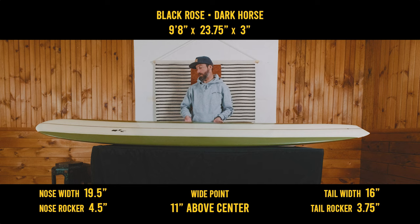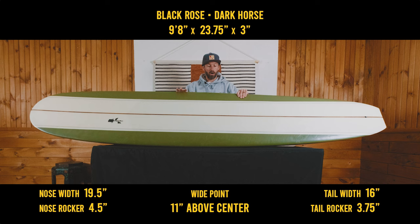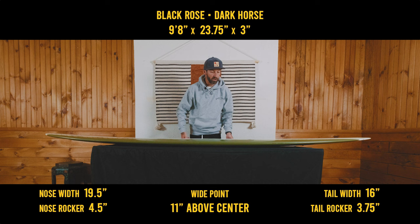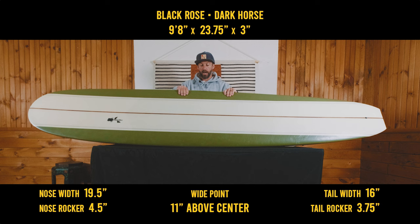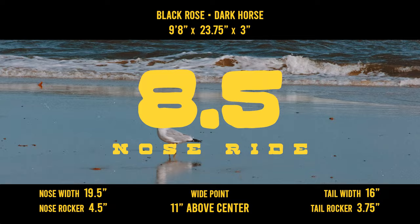So, first thoughts on the Dark Horse. You never really know what you're going to get, especially when you're getting something off Craigslist or online and never actually feel the board. I wasn't sure what it was going to be like — if it was going to be something just big and parallel and maybe kind of bulky. But I'm actually pretty surprised with how well the rails were foiled, and also the amount of volume overall. It's really lightweight, and it felt really good underneath the arm.